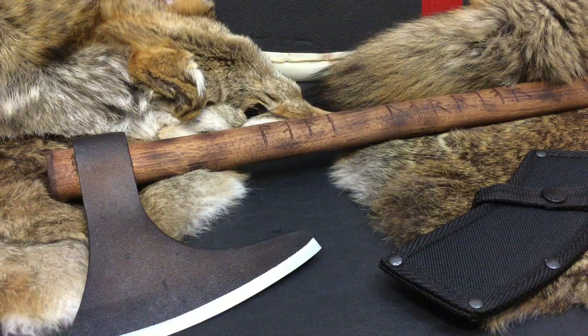Hello YouTube, it is Chris here and in today's episode we're going to be testing the Cold Steel Viking Hand Axe, so stick with me.